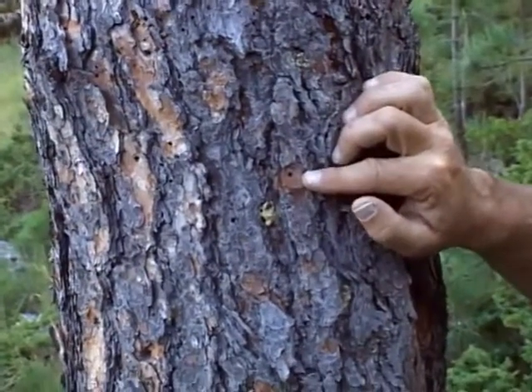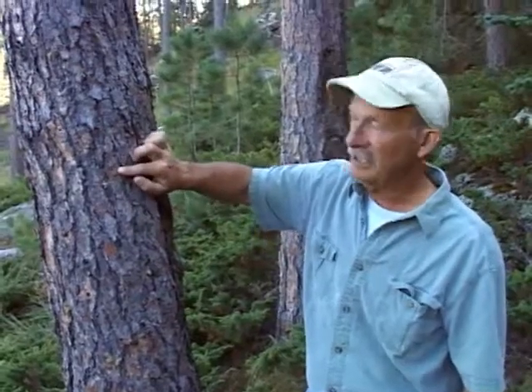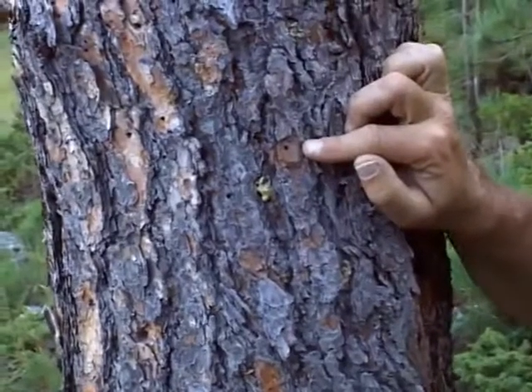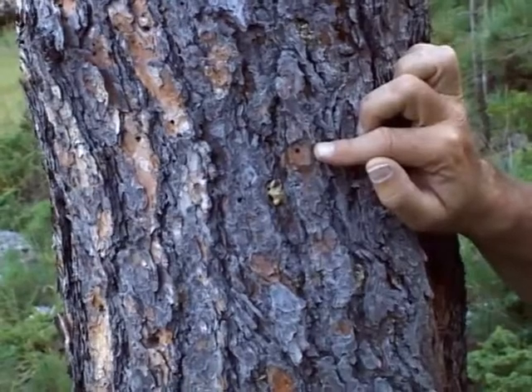After spending the fall, winter, and early spring inside the tree, the beetles eventually mature and starting usually about the end of July, start emerging and create these exit holes in the tree. When they leave a tree, remember, that tree is now dead. They will not attack it again, but will now go out to find live trees to begin their cycle again.